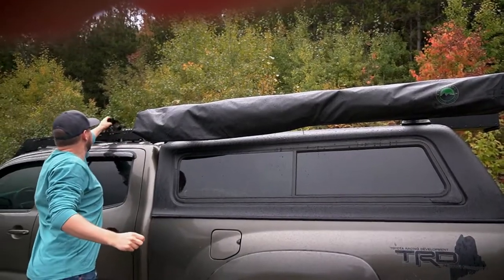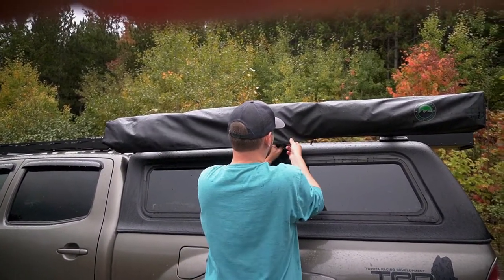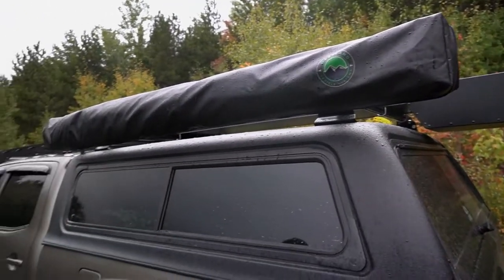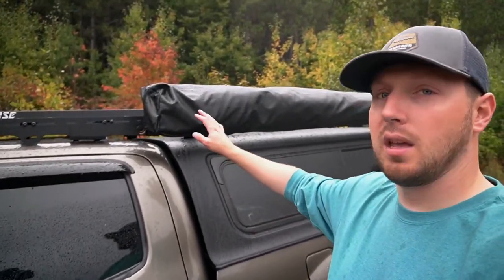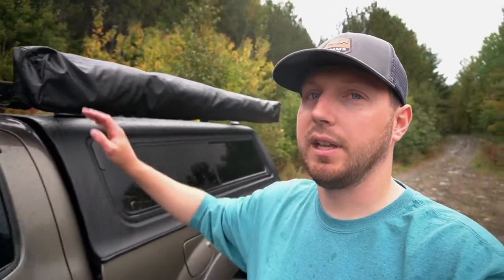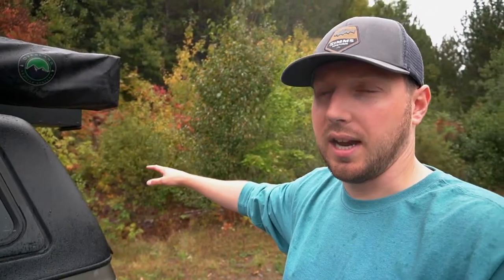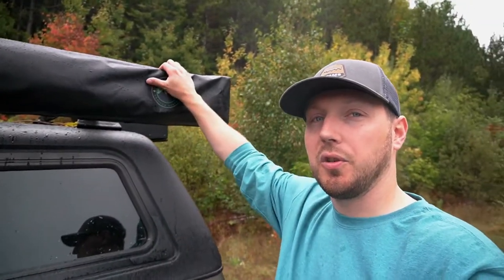The cover flips over like that and then you can just zip it right up. It gets a little tight — stuff the strap up in there — and it zips right up. They have another model that actually folds out on the front end of the truck; I didn't feel like I needed that. I really just needed the protection to come out and cover my cooking area where I spend most of my time. Alright guys, that's the OVS 270 degree awning — check it out in the description below and we'll catch you in the next video.